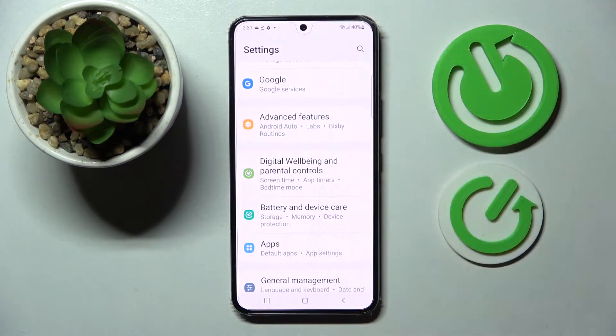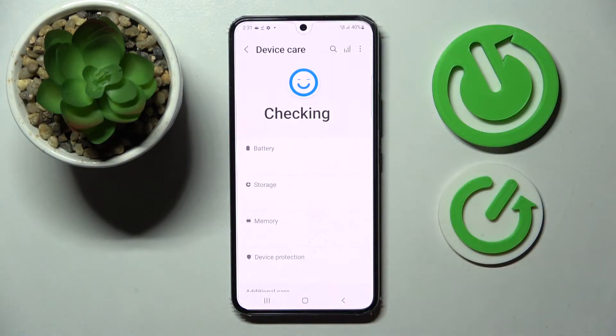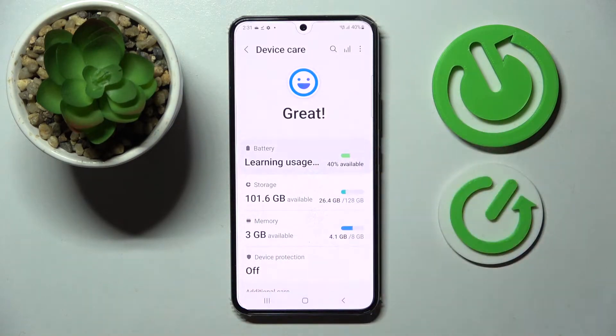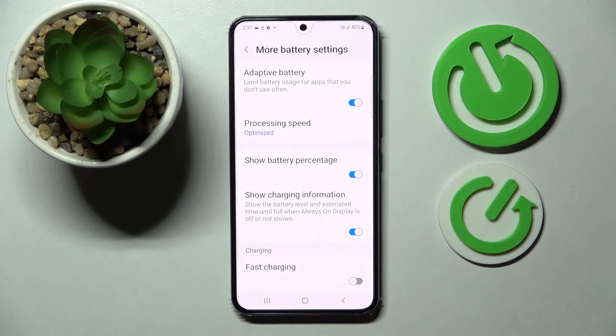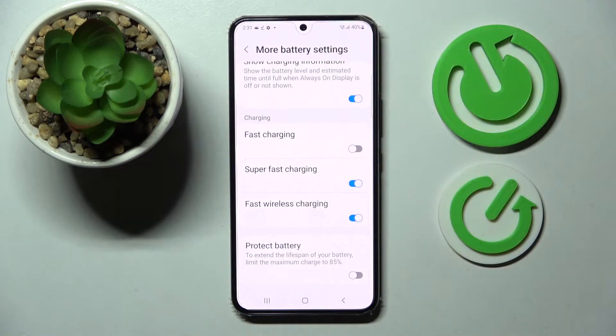Click on Battery and Device Care, then click on Battery one more time. Scroll all the way down and choose More Battery Settings, then scroll down one more time and click on the toggle next to Fast Wireless Charging.